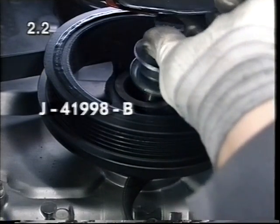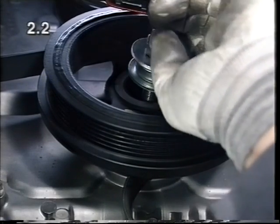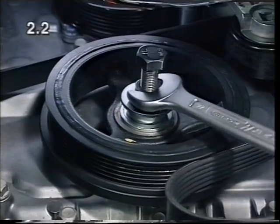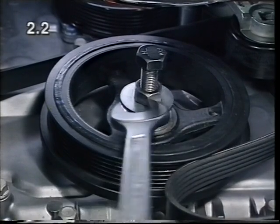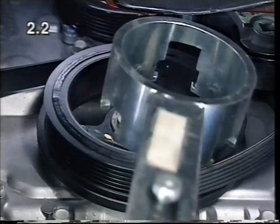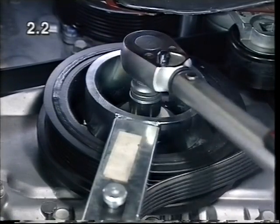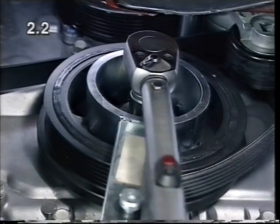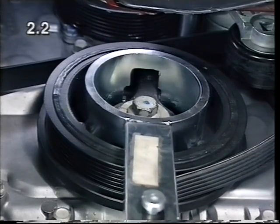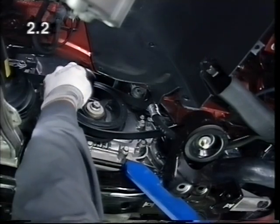Screw in the bolt of special tool J41998B as far as the stop and fit the torsional vibration damper by turning the nut. Firmly tighten the new bolt with torque and torque angle as stated in the service literature. Place the ribbed V-belt in position.